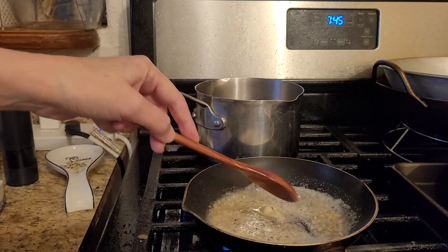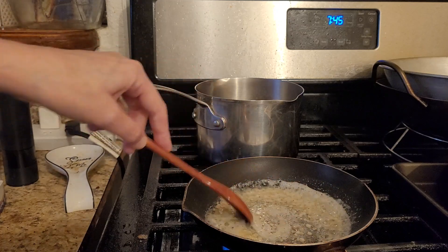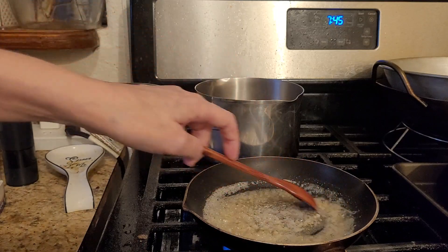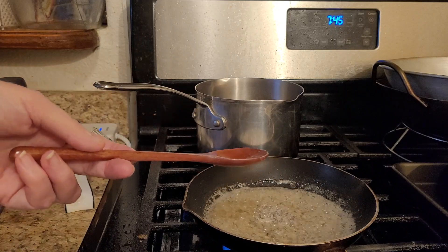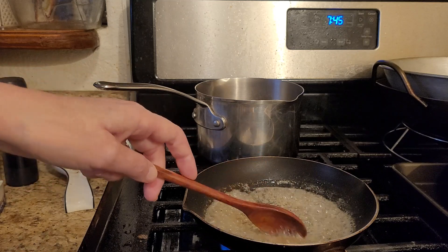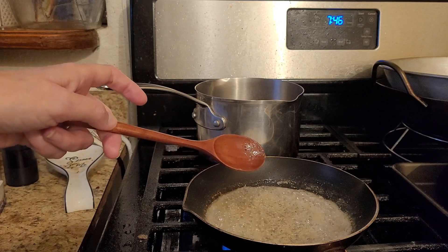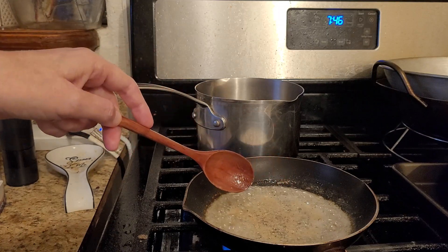If I cook it too high it'll actually burn, because butter has a low burn point. If you've ever melted butter on a stovetop, it will burn on you real quick. See how it's kind of changing a little bit? The garlic being in there helps with the color changing too. That's why I watch for the bubbles on top.